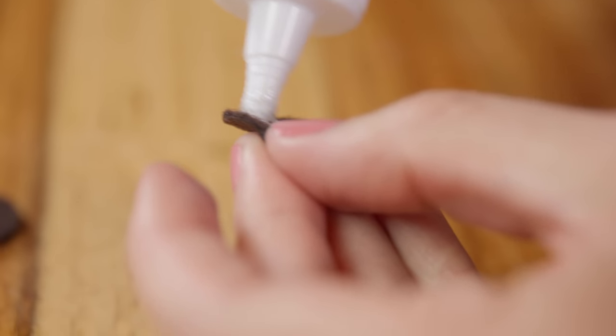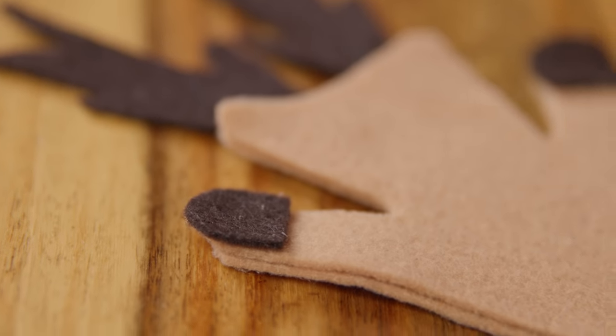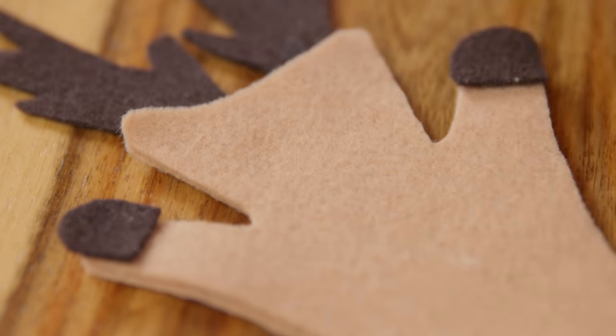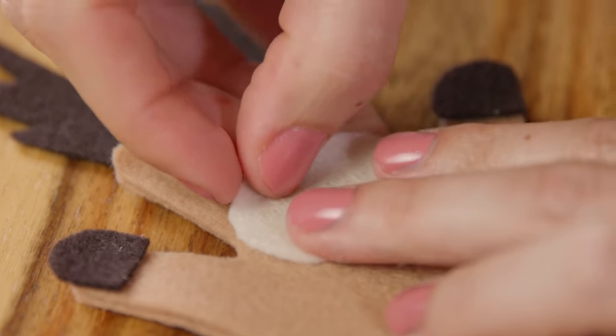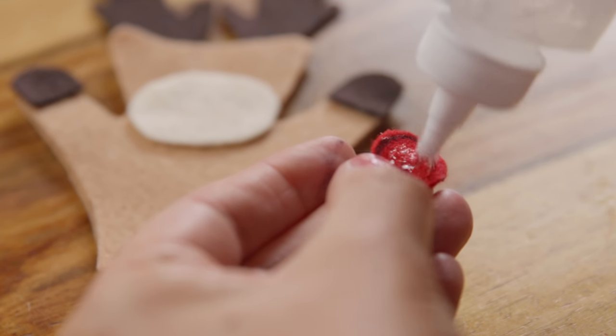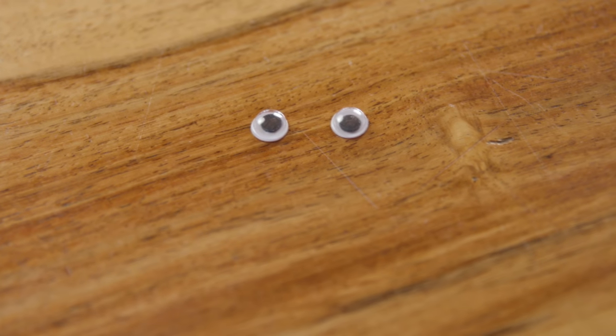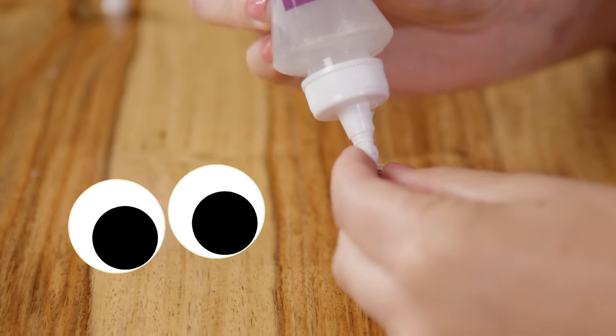Now let's add the hooves. Next, glue on his face. And then add on his nose. Our reindeer needs to see, so let's put on the bobble eyes.